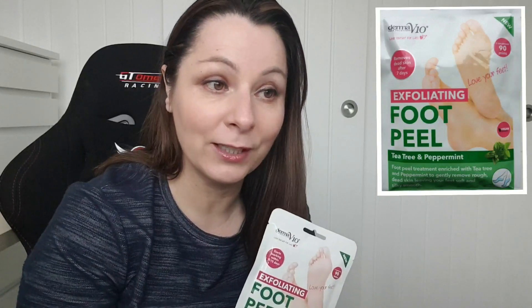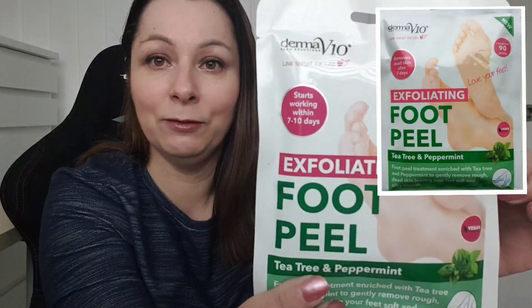I think it was over a month ago I bought these and tried it on my feet. It does work if you like really gross things, like people peeling skin — it does exactly what it says on the packet. It does peel your skin, but it didn't peel as much as I thought it would. It seemed to take all my soft skin off and I wanted it to take the harder skin off my feet. This was from Savers — I think you can get them anywhere — and it was a pound. As you can see from the packet, it's a foot peel you put on for 90 minutes and it starts working in seven to ten days.